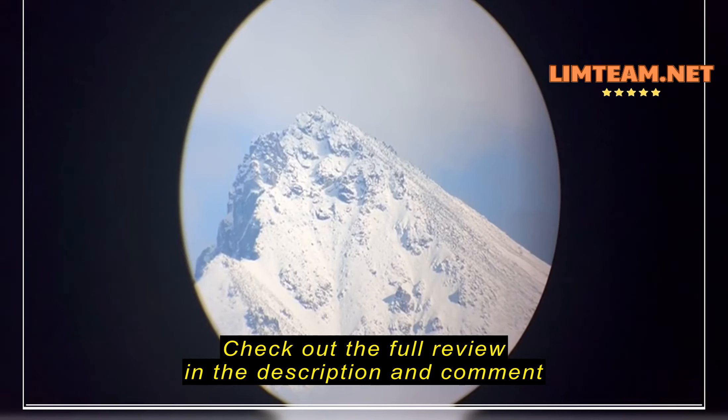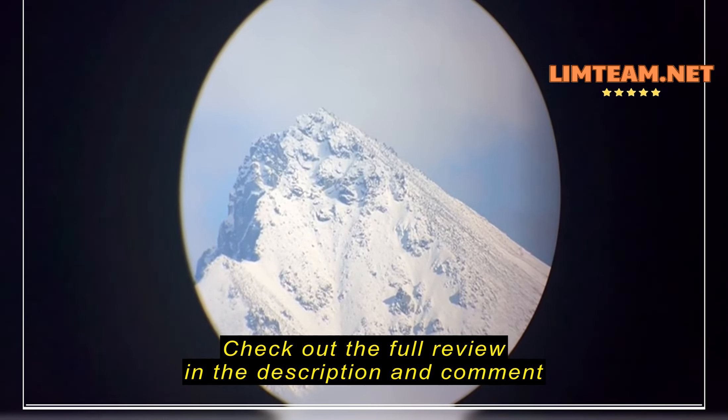Okay, this is the video review of the Vortex spotting scope. There's gonna be some shakiness — that's just because I'm handling the scope while zooming in.